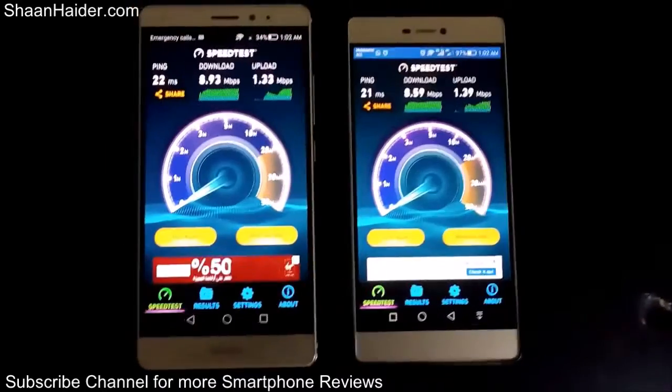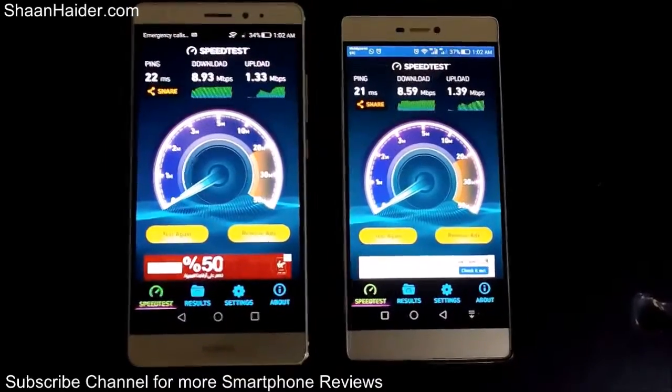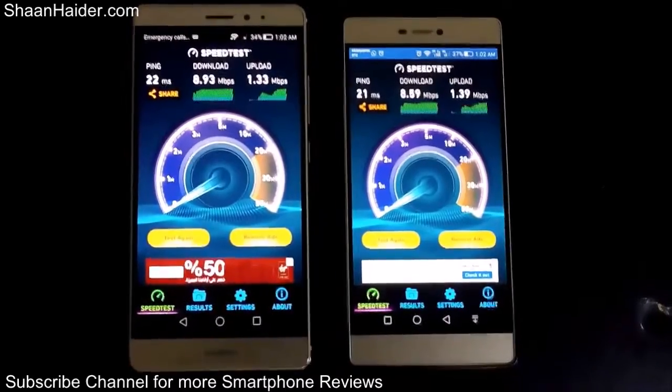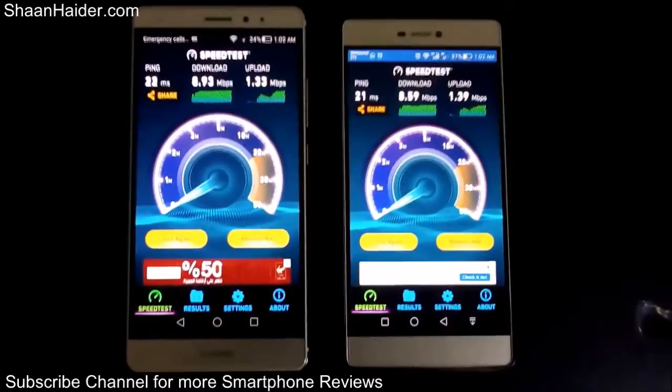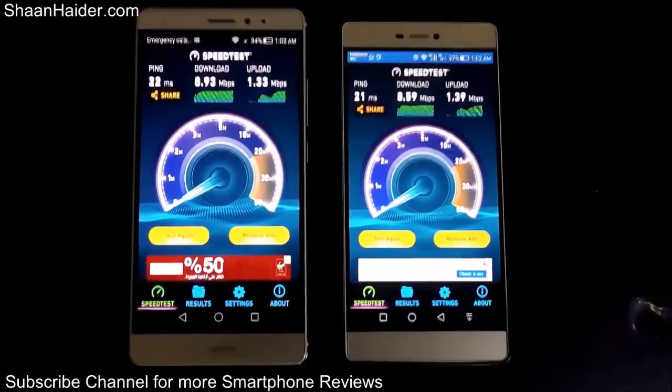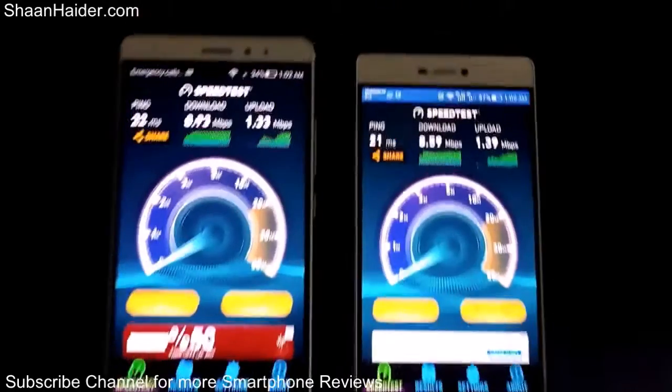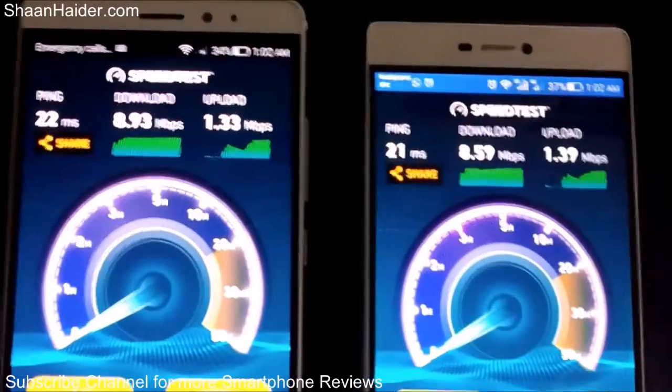On the same Wi-Fi connection and at the same network, both of these two devices perform at very much the same speed. Thanks for watching the video friends, and do not forget to subscribe to the channel for more videos, tips and tricks, and hands-on reviews like this. Have a nice day!